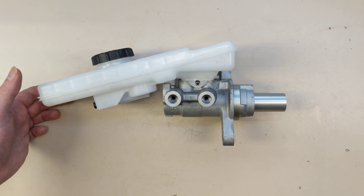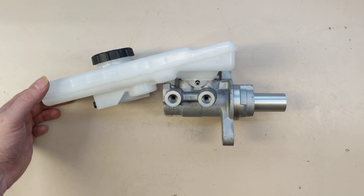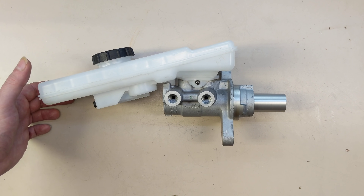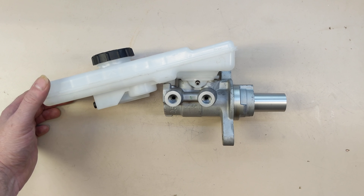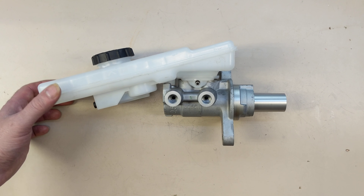It's a very proven system, and Teslas are no different, even though most of your stopping may be done with regen, which I'll get into at some point. The braking system still has to be there for safety.